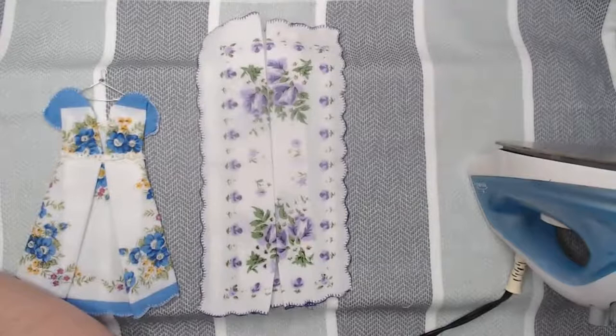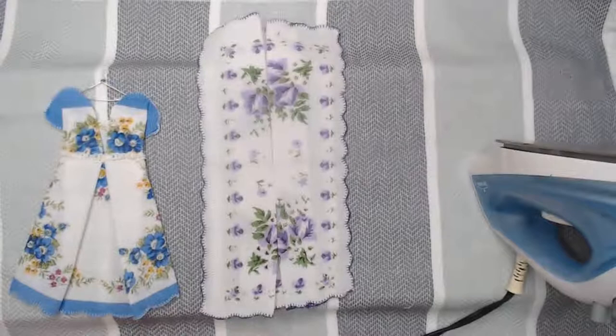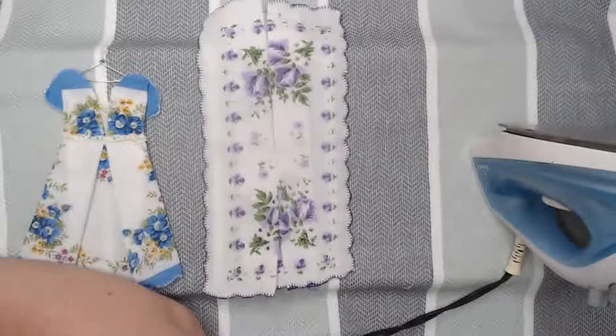Uh-oh, something's going on with my camera. I'm going to log off and log right back on — I had this problem the other night and couldn't get it to stop without doing that. I apologize everybody, I'll jump right back on.